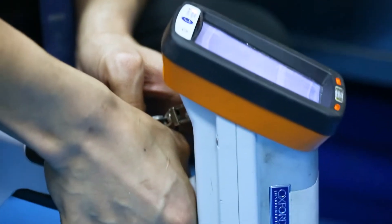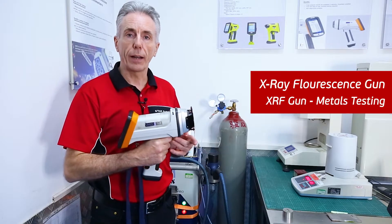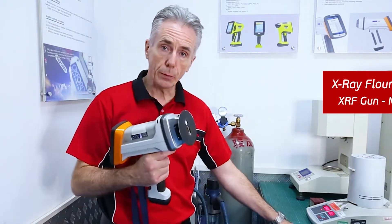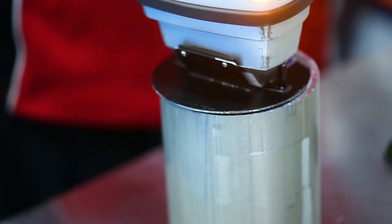Then we have this XRF gun — X-ray fluorescence gun. All elements fluoresce under X-rays. You can use this for metals inspection, but when you do the inspection it doesn't in any way affect the surface.